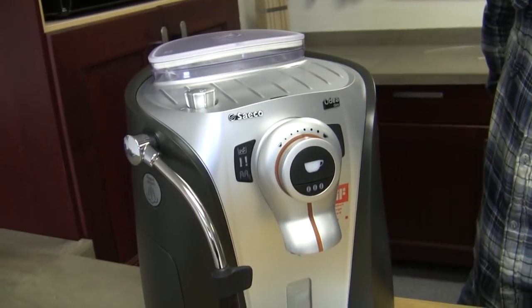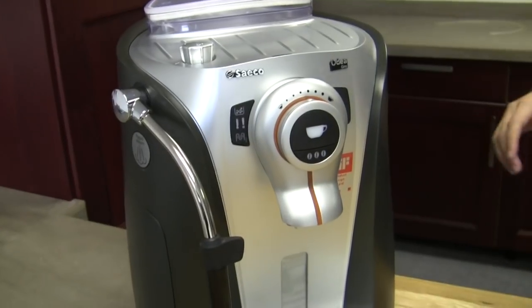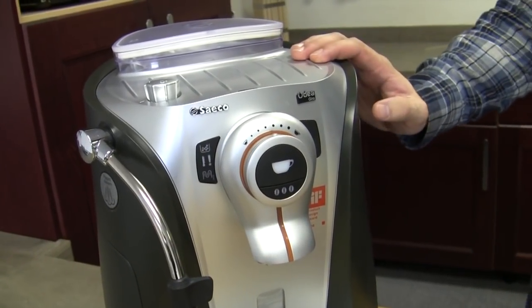So you're going to show me how to get into test mode on the Odea Giro. Is this the same method for the Odea Go as well? Yes, exactly.